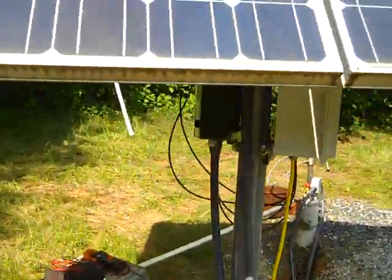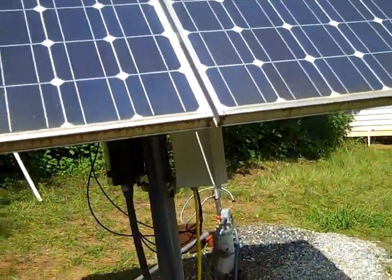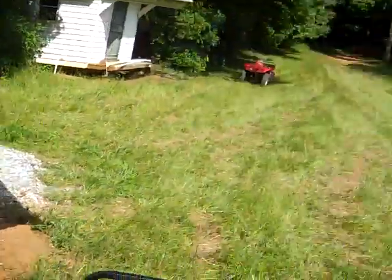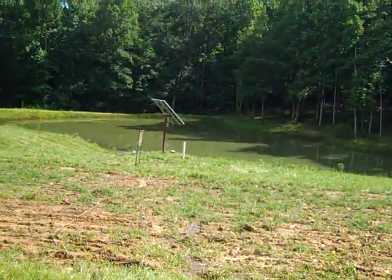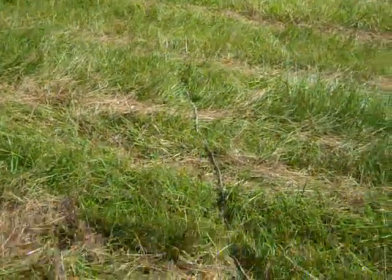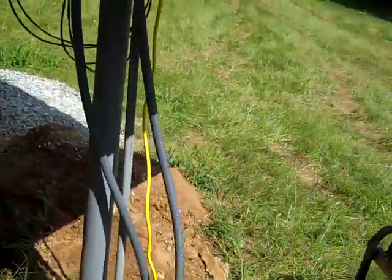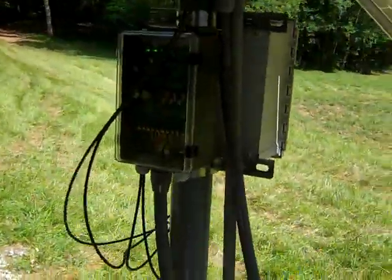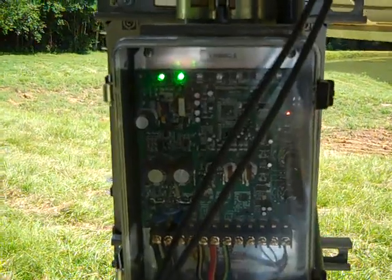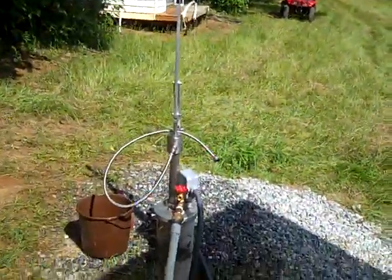Finally got the system working — two 235-watt Sharp panels pumping water like mad. You can also hear that buzzing little 24-volt pump running from the top two panels on the solar array. I've got the line here and a lot of trenching to do, but I just wanted to get it working first. I know it works, it's working well, and now it's time to wrap it up.